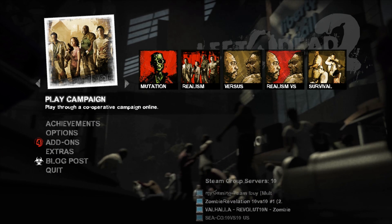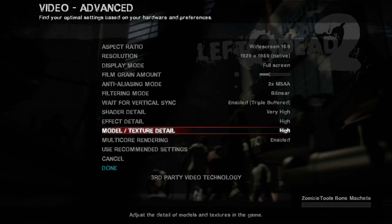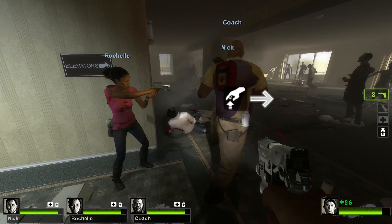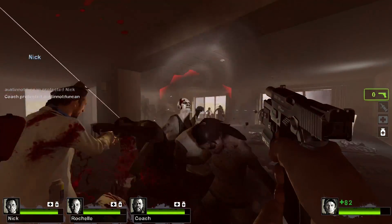Left 4 Dead 2 on the other hand is an almost exact port. You've got full control of your quality settings and you can enable the controller in the options. For the most part it runs just fine, however I ran into quite a few weird hangs where the camera would just pause for a moment, especially when the game was loading a new area of the map.